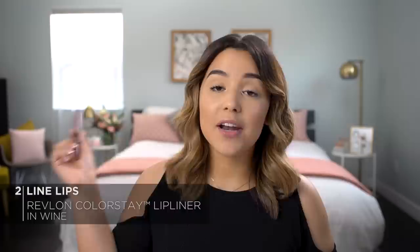Next, I'm going to line my lips with the Revlon Colorstay Lip Liner in the shade Wine for a flawless application. Remember, we line to define, especially when applying a red lip color — it really helps control the application. I like to line the perimeter of my lips and then come in from the outer edge to just enhance my cupid's bow.